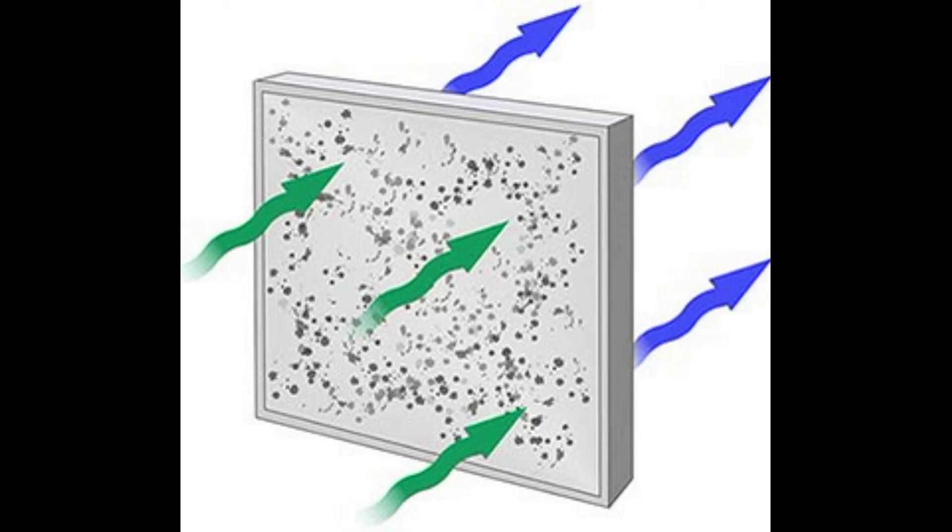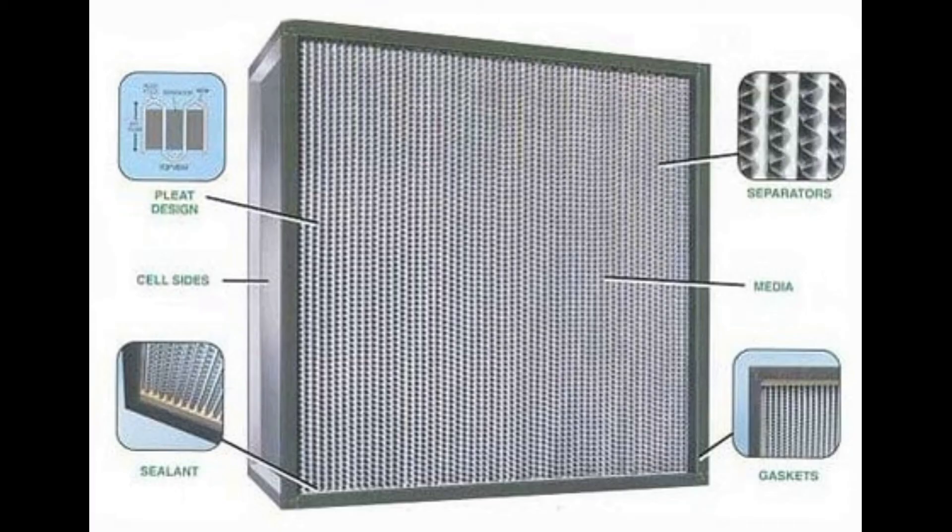The advantage with the HEPA filter is that they can capture fine pollutants down to 0.3 microns in size, which include things like dust, allergens, mold spores, visible smoke, and some bacteria.